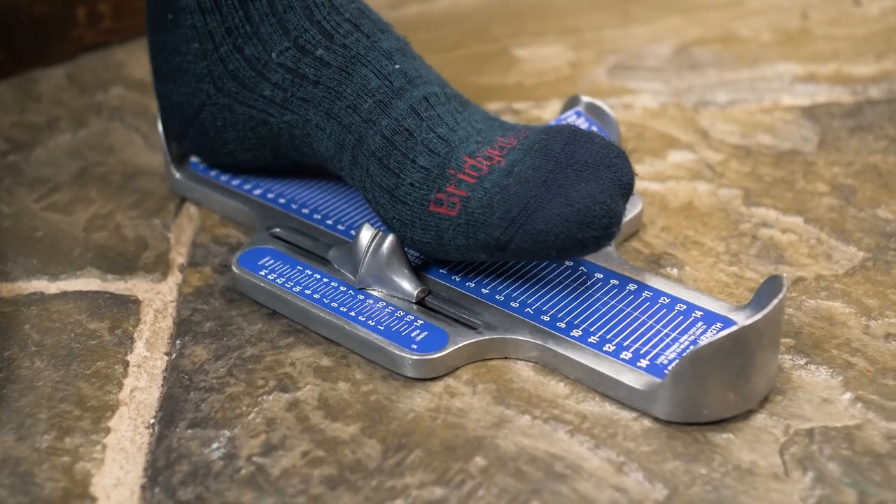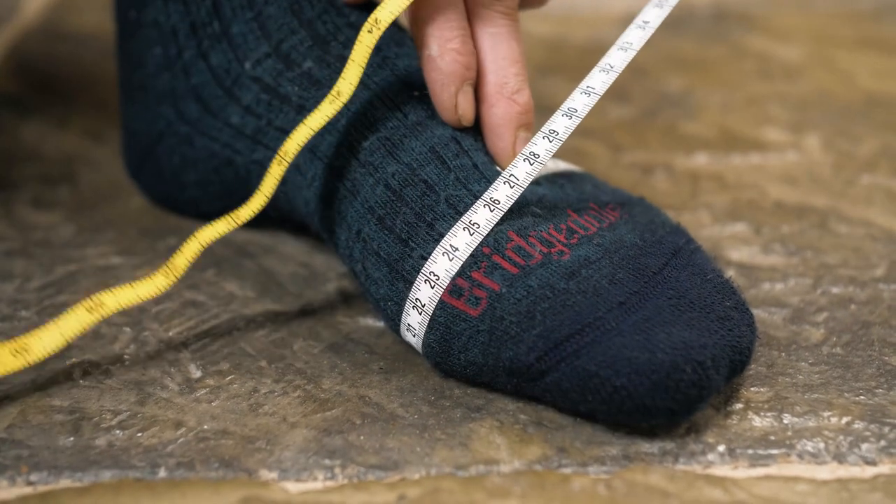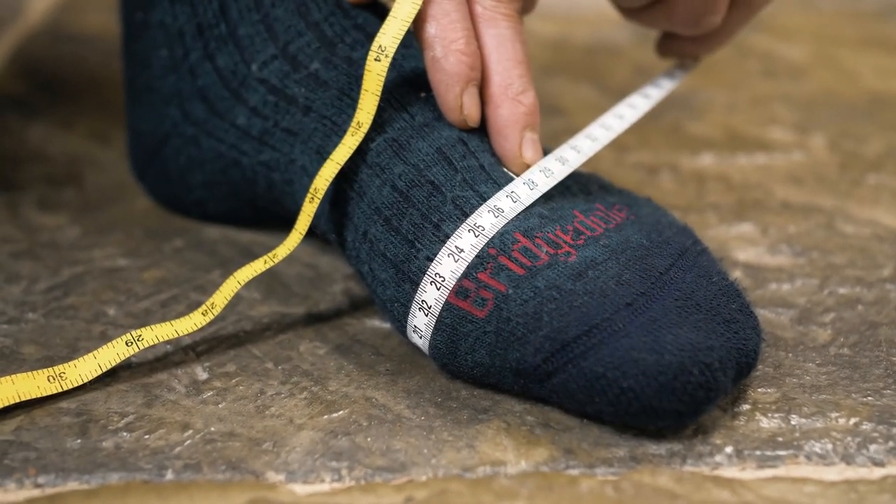Whenever we measure you in the shop we always make sure you're wearing the socks you would be with that boot. Don't measure yourself barefoot and then put a really thick sock on because it'll make a huge difference. Start by putting the socks you're going to wear on. If you're not sure what size you are, stand on a tape measure — we want to know the centimeter length of your foot — and then wrap the tape measure around the widest part of your foot, usually just behind the metatarsals, behind the toes, and get that number as well.